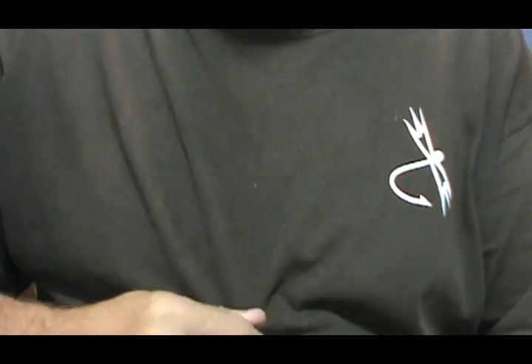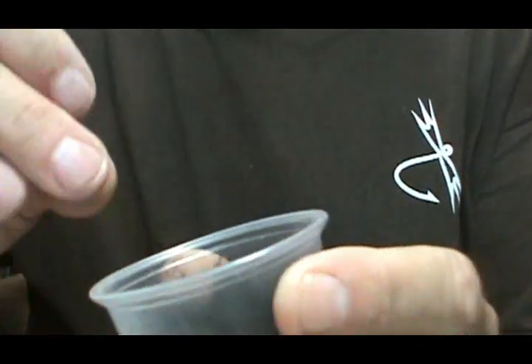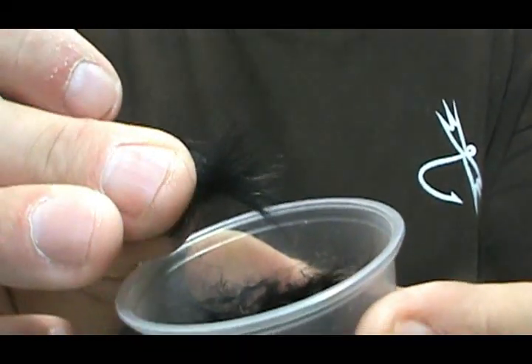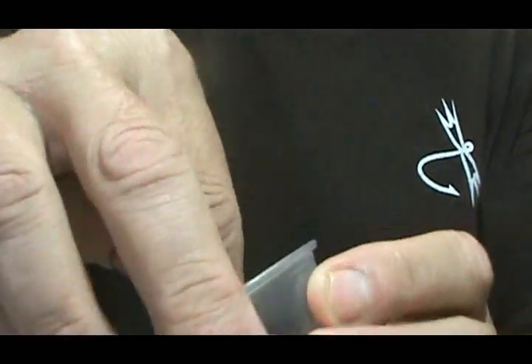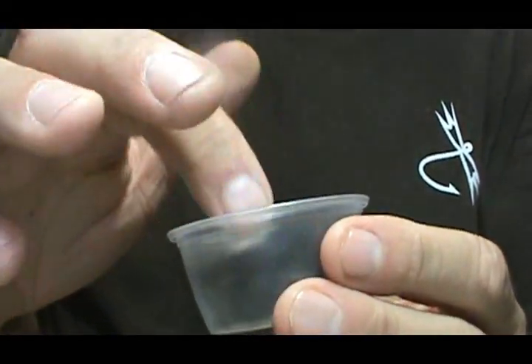Also, I recently made a friend a bunch of midnight stones for going up to the Salmon River in New York, and I used black rabbit — mostly guard hairs — for the tails. So now I have a cup full of black rabbit scraps, and instead of throwing them out...